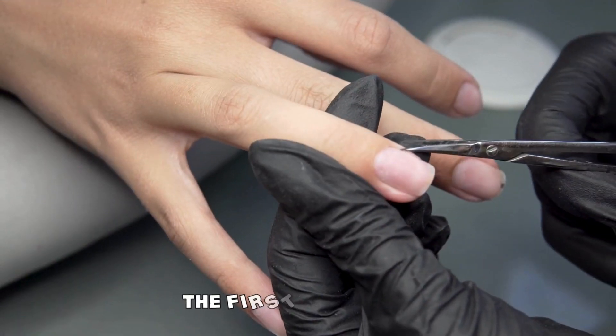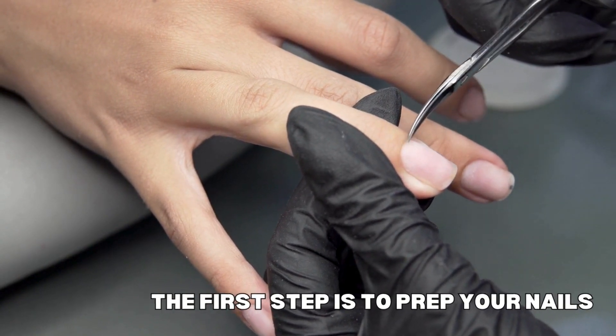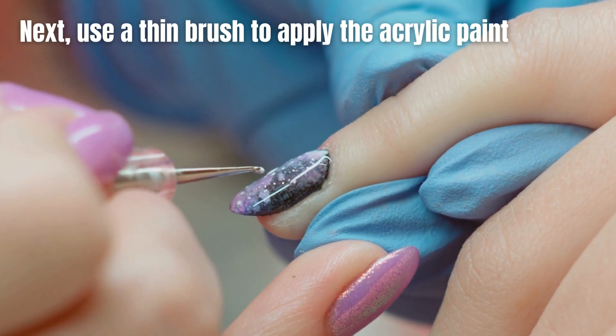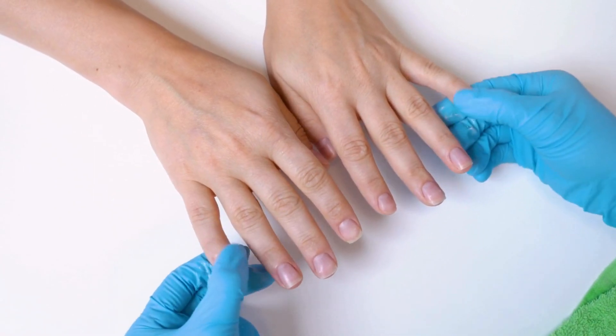The first step is to prep your nails by cutting, filing, shaping, pushing back the cuticles, and cleaning them thoroughly. Apply a base coat, which is essential to protect your nails and help the paint adhere better. Next, use a thin brush to apply the acrylic paint in long strokes or dots. You can also use a toothpick or dotting tool to create smaller, more intricate designs.